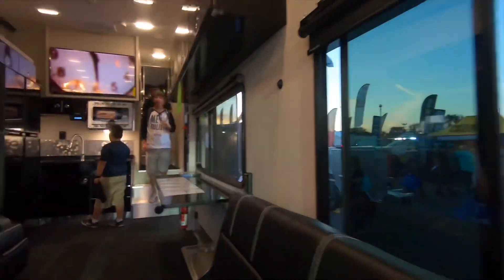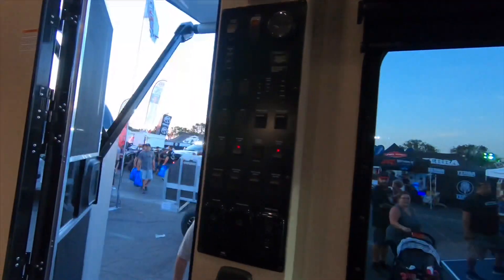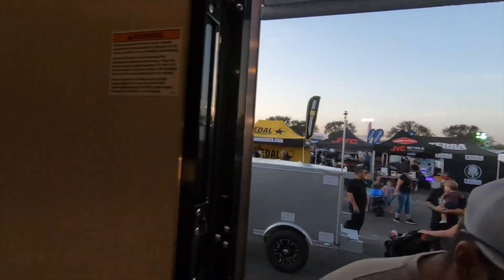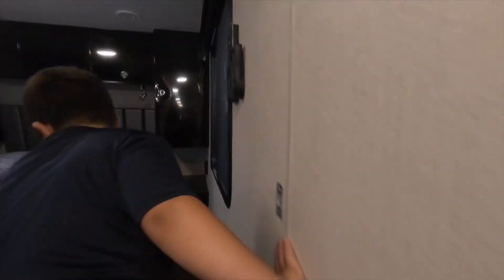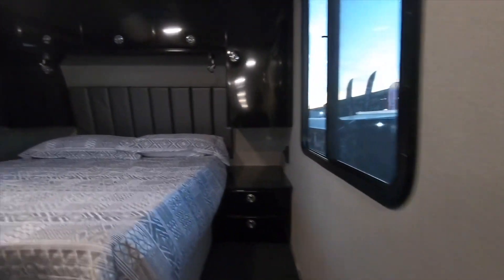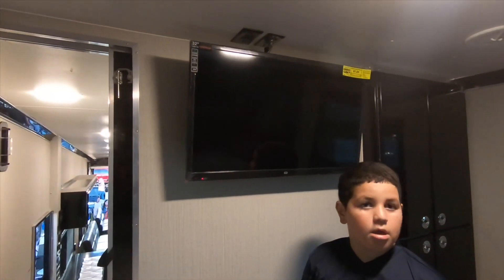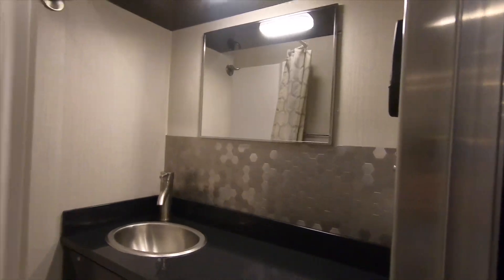Let's go to the front to the master room. Over here is the control switch. We're going to take a walk into the master room — got a TV right here. Let's check out the bathroom — here's the bathroom, with a walk-in shower.